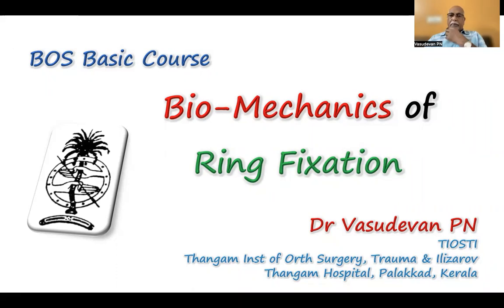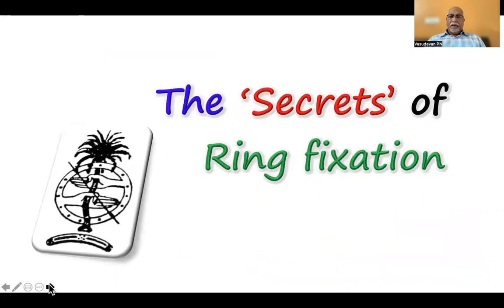Today, I am talking about biomechanics of ring fixations, which is actually the secret of ring fixation — where you have to learn the basics of techniques of stabilizing your ring fixation.